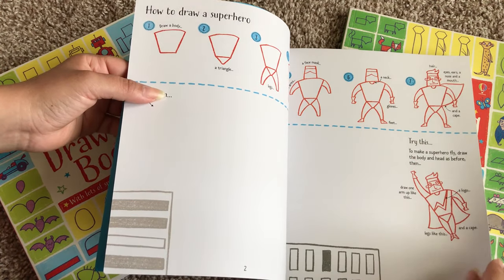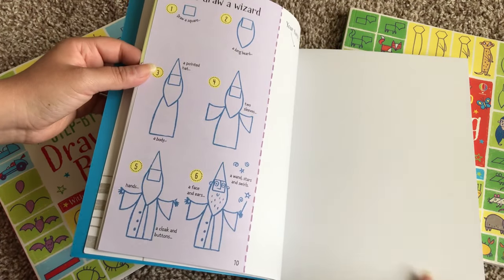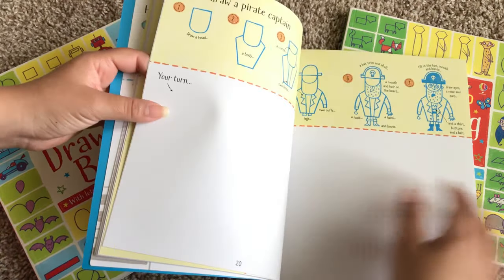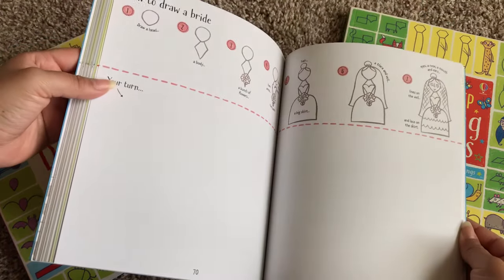It still gives your child room to be creative, and as you can see there's a lot of space for them to draw. There's a little Santa Claus — so cute — there's a wizard. You can always just grab extra paper, which is what my son and my husband do, and then they create their own scenes.